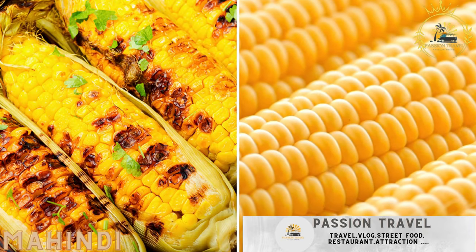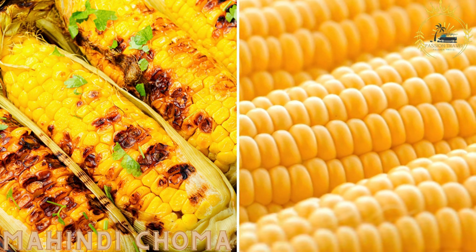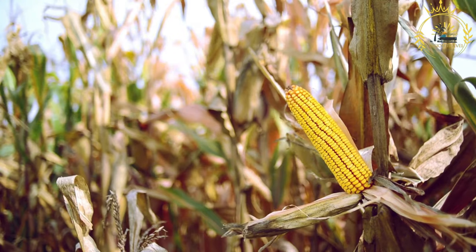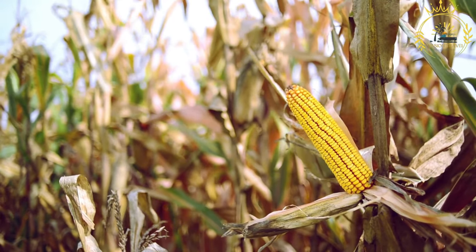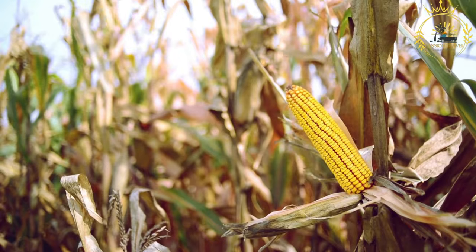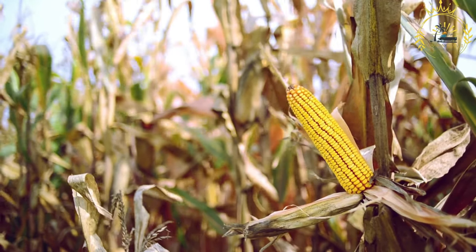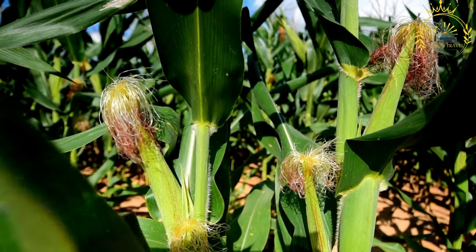Mahindi choma — grilled or roasted maize (corn) on the cob, often seasoned with spices. Mahindi choma is a popular street food in Kenya and other East African countries. It is a simple yet delicious way of enjoying grilled or roasted corn on the cob, often seasoned with various spices for added flavor. Mahindi means maize or corn in Swahili, and choma refers to the grilling or roasting process.